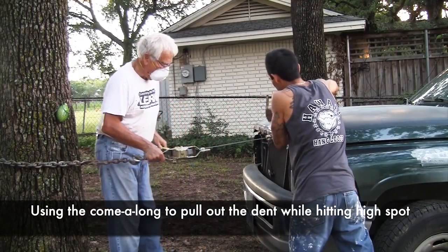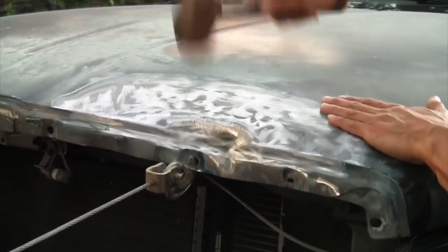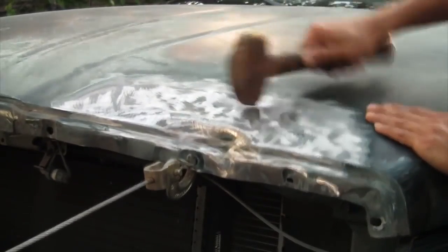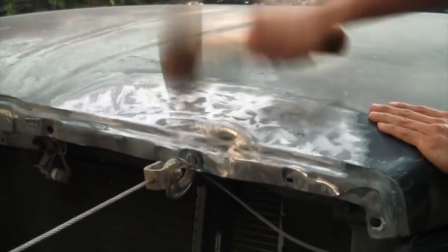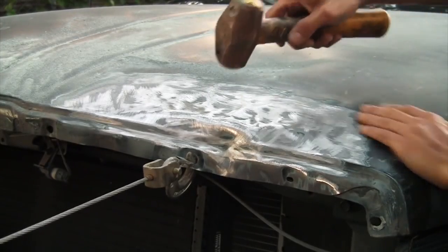There are many ways to do body work and this is one. You could use a tree, or you can use an I-beam in your shop to put a come-along around and then pull it out, because you need the pressure to pull out sometimes. What we're doing here is just hitting the high area down while we have that pressure of pulling out. Once that's done, we grind up a little bit more and then we can lay our body filler on top of that.